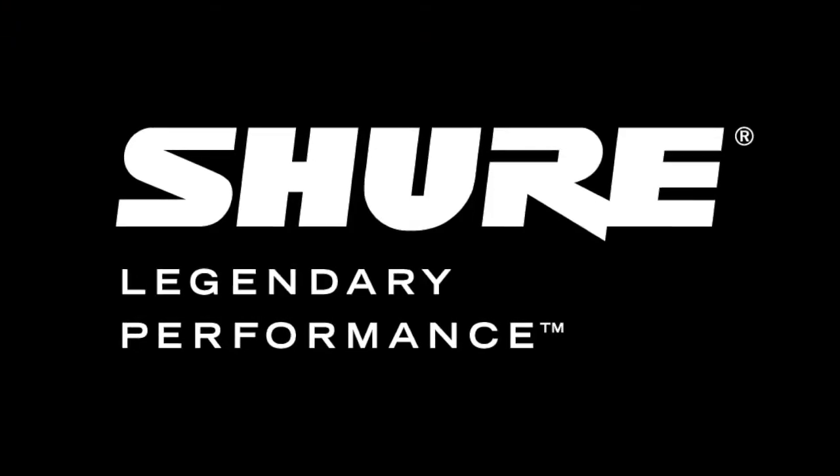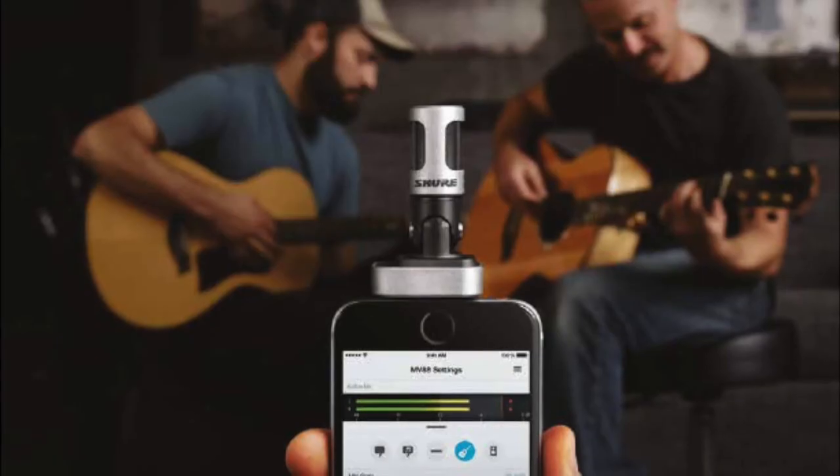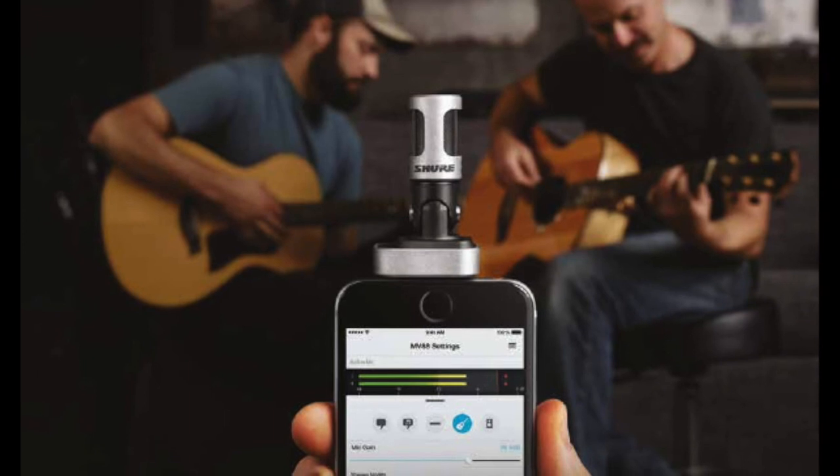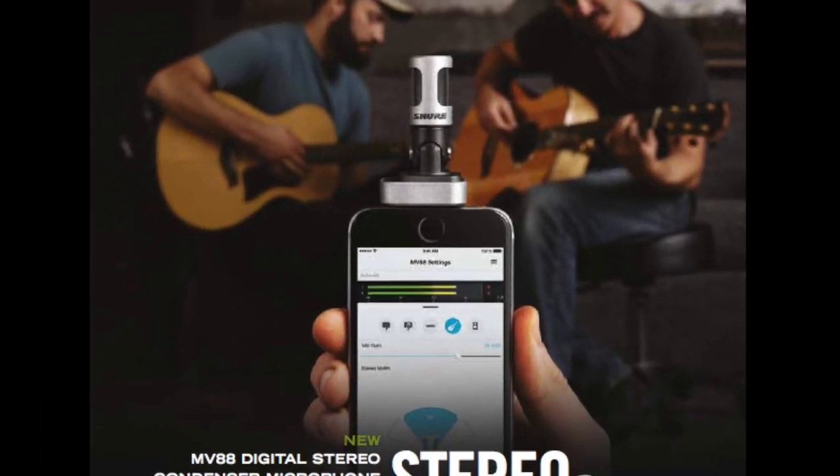Greetings, Andy with McFadden Sales here. Wanted to do another quick demo of the Shure MV88, mainly because every time I use this little microphone, I'm always impressed with how great it sounds.